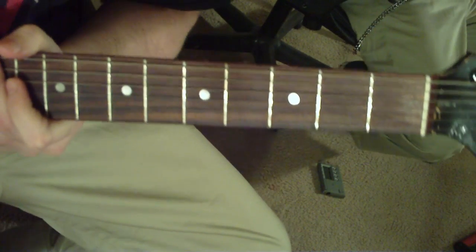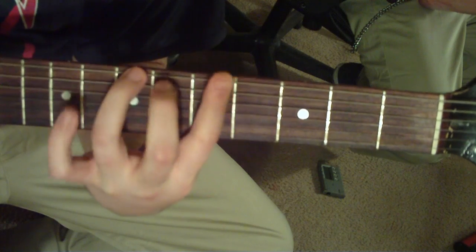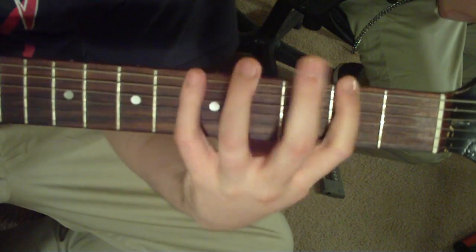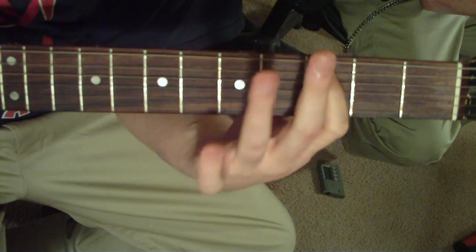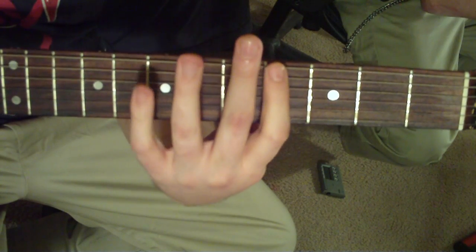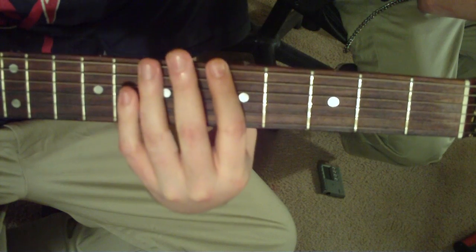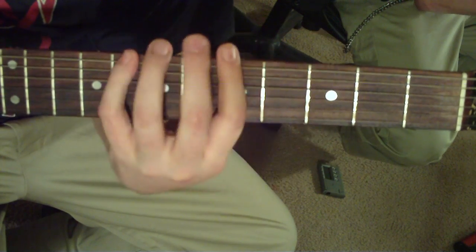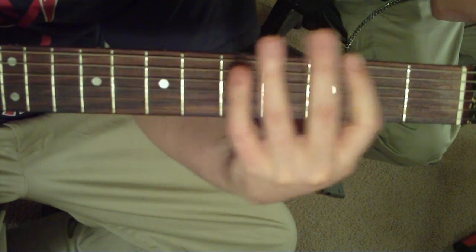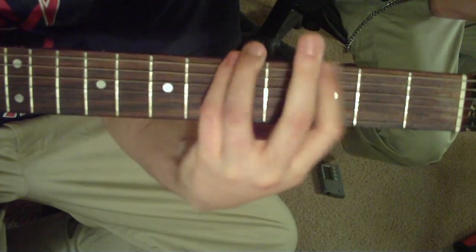Under the solo, it's going to follow along with that same sequence but it's going to be lower. It's going to go on the 6th string 4th fret, all on the 6th string — 6th string 4th fret, 8th, to 7th. Alright, have fun with it.